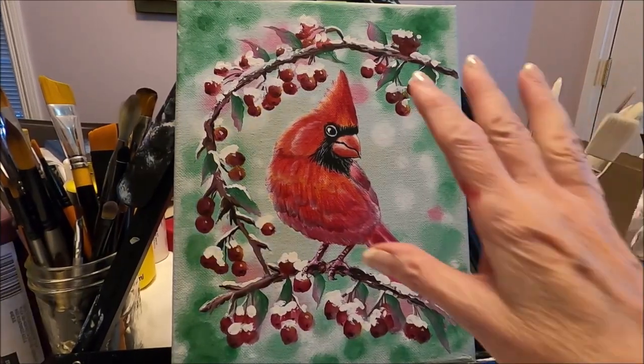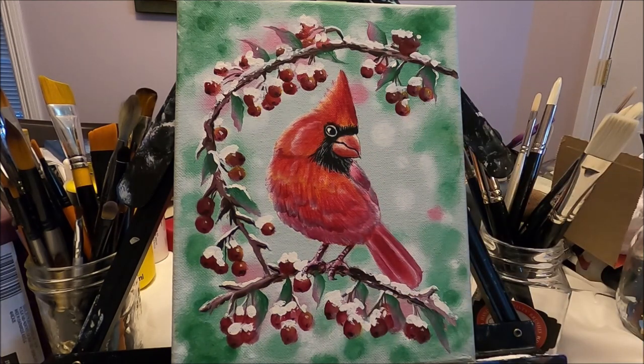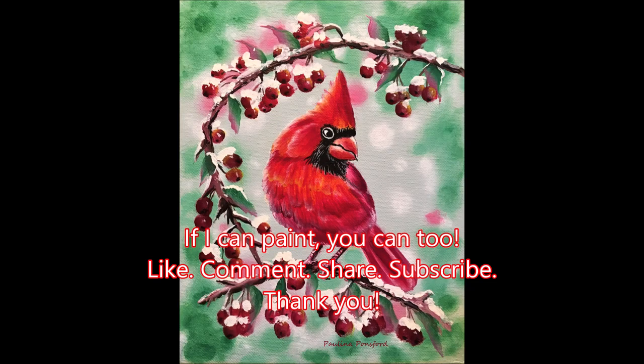Our Christmas cardinal is done! I hope you enjoyed this video as much as I enjoyed doing this painting. If you like this video please give it a like, share with your friends, and subscribe to my channel if you don't want to miss any future content. If you would like to support this channel you can do so with a Ko-fi — I'm going to link my Ko-fi page below. Thank you so much for watching, I will see you on the next one!